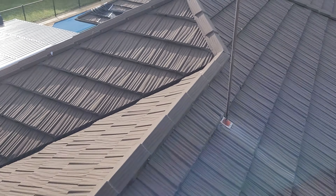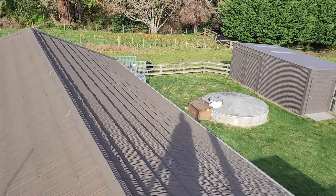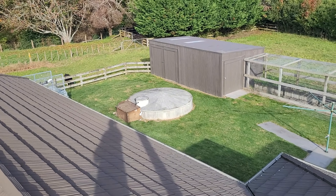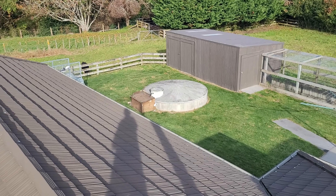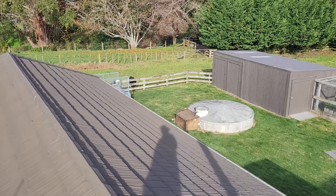Hi everyone, welcome to another episode of the Kiwiway. If you've watched a few of our videos you'll probably notice that we sort of live on a little bit of a rural area - we actually have two acres. They class this as a lifestyle block. For water supply, we collect our water off the roof and then it goes down into the tank down there, so that's our water supply. We've never been sick from our water.